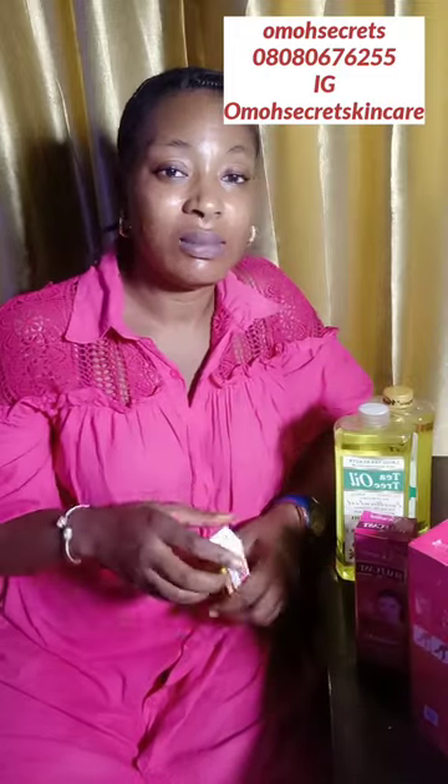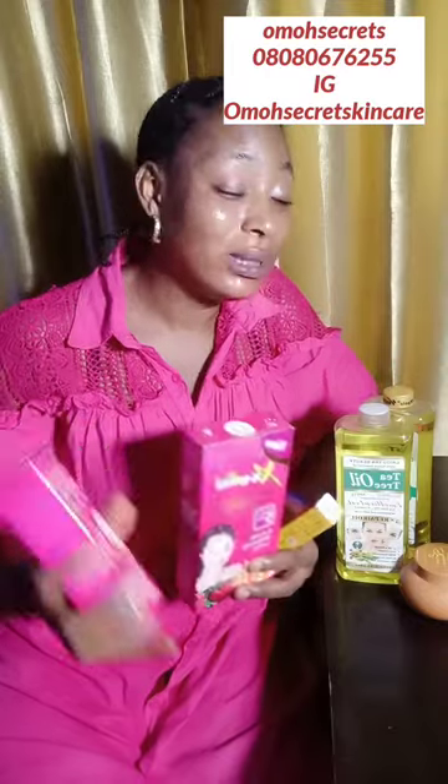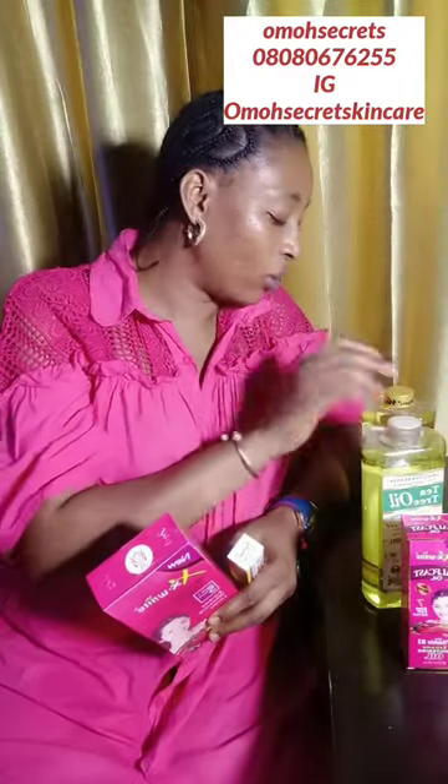Please do not mix this lotion with anything extra — don't add skin-lightening milk, don't add anything. The only oil you are allowed to add into this X White is the corrector oil. Do not add any whitening oils. This lotion on its own is already very strong. The only thing you can do is dilute it — adding neutral, nourishing oils like tea tree oil or lemongrass corrector oil.